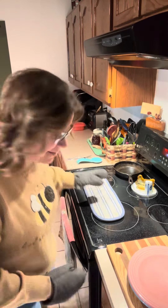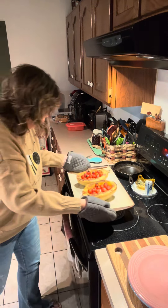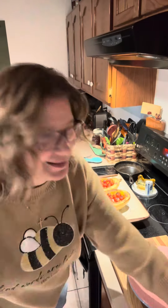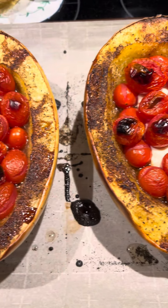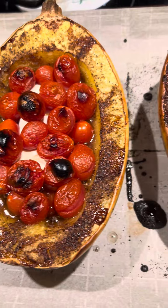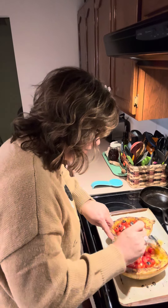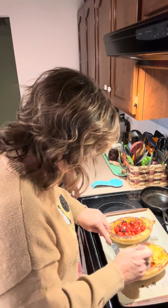All right, timer went off, let's get them out. I can tell you it smells amazing. I'm going to bring you over here so you can see it a little bit closer. Now it's the fun part — they're definitely done. The spaghetti squash always amazes me how it looks just like spaghetti when you start scraping your fork through it. It's the craziest thing.